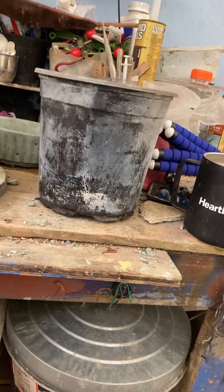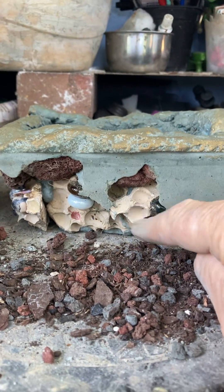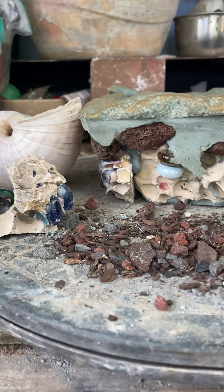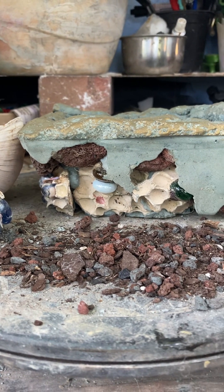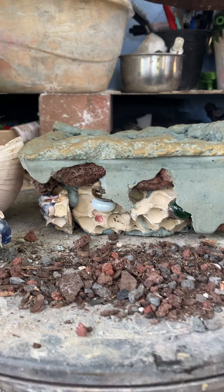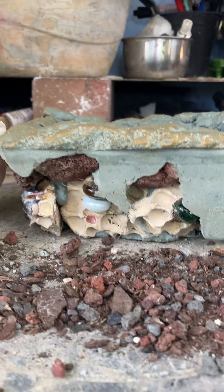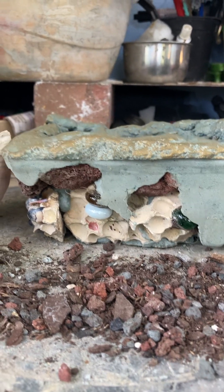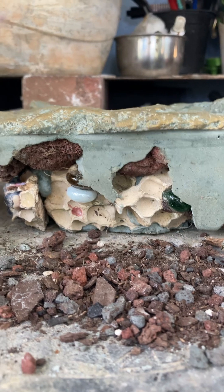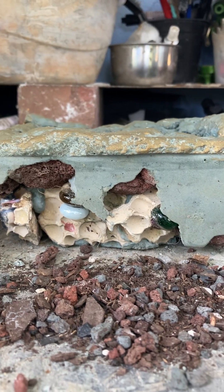Speaking of disasters, this next pot is the product of a disaster. Inside the pot you see the remains of another pot — here's some more right here. Same pot, and it broke apart because it had two design flaws. One was that it was made with pure cement — the kind that doesn't have any rocks in it. That stuff is weak to begin with, and I made it weaker by putting marbles all the way around it. So that thing kind of came apart in my hand.